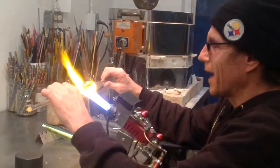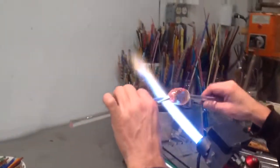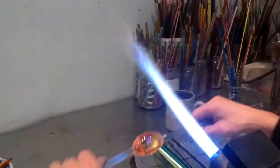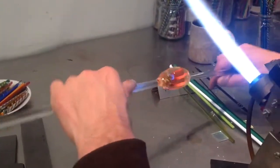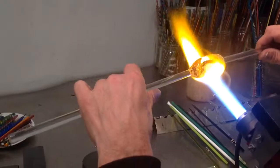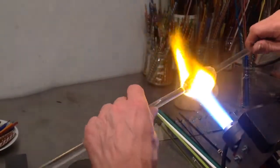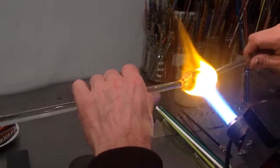Hi, I'm Fig. Today I'm pulling a cane. This is a barbershop twisty cane. And if you look in front of me on the bench, you'll see the colors that I lined up. I have these greens encased in over white with dichroic sparkly glass. Then I encased the whole mess in a blob of clear and I used black lines.